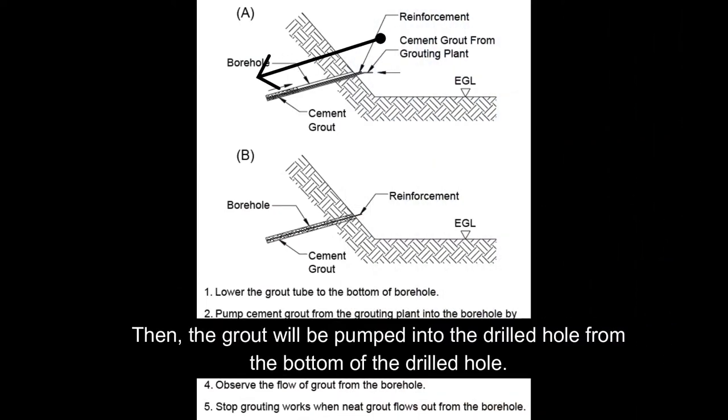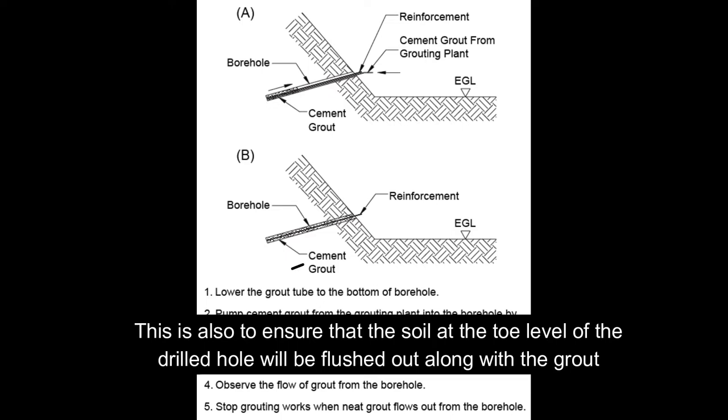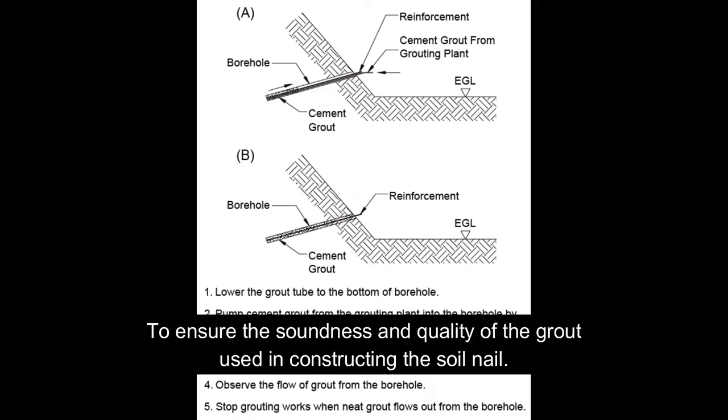Then the grout will be pumped into the drill hole from the bottom of the drill hole. This is also to ensure that the soil at the toe level of the drill hole will be flushed out along with the grout, to ensure the soundness and quality of the grout used in constructing the soil nail.